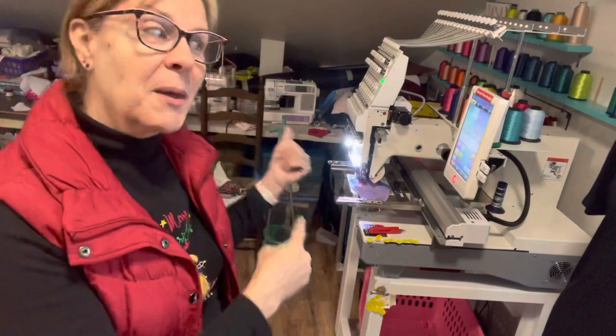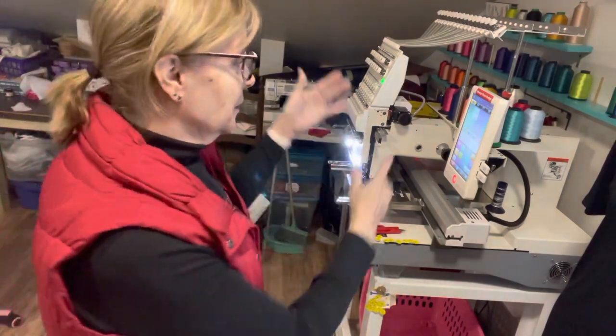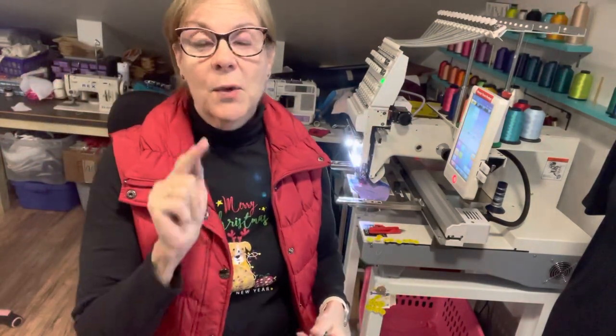I was scared because I knew nothing about embroidery — I'm an excellent seamstress but embroidery was new to me. My husband was willing to buy it for me, so I said don't buy the most expensive one, especially if it just sits there. It has not sat there — I've used it and used it and made incredible things with it. The one thing I learned is that your hoop size is everything.